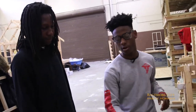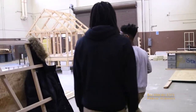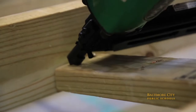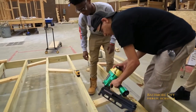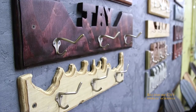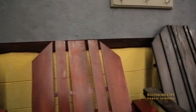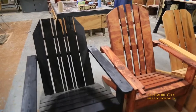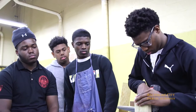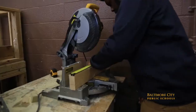So once everything's cut, what do you do next? Once everything's cut, we take the crossing beams over here to the framing. As you can see, they're using a pneumatic nailer and putting it in. If it doesn't fit, we just get a new one or cut it to size. This year we just started selling some in-class projects — something new we never did before. They make a really comfortable Adirondack chair. I like that it's giving us more experience and more in-depth knowledge on what we could be doing.